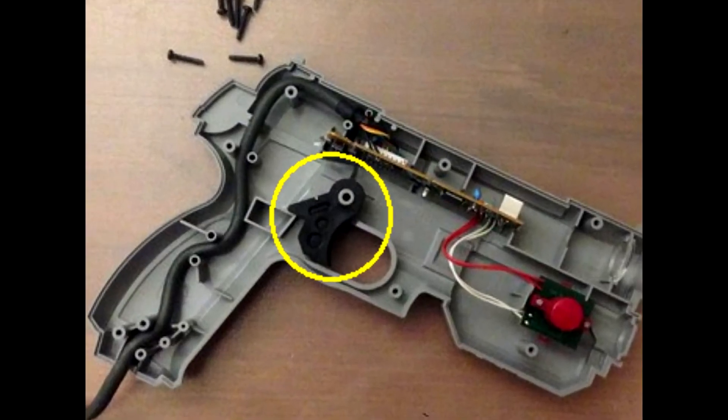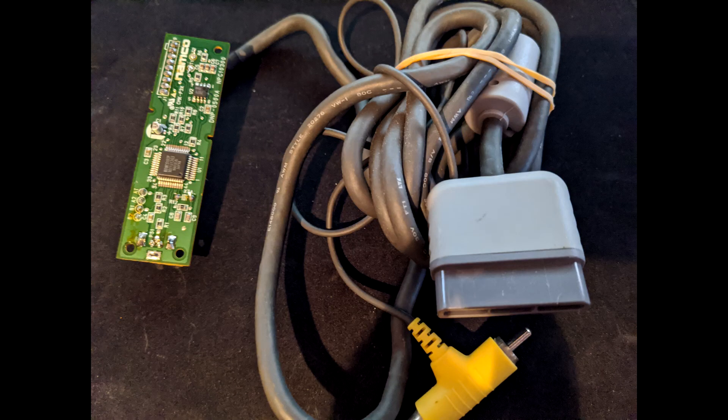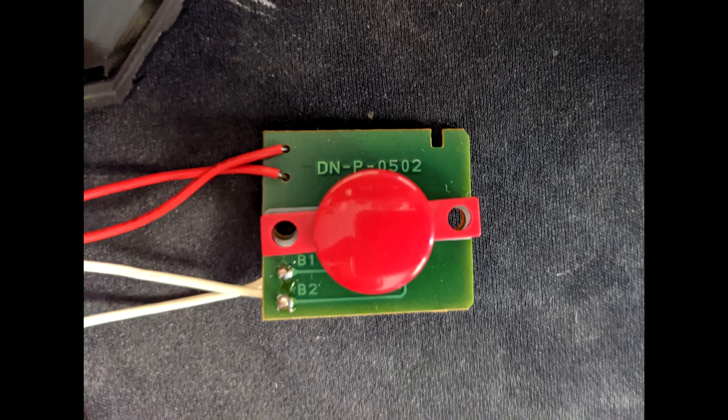Time to open up the Namco light gun and remove everything except the trigger. You will not need the PCB module or the cable from the Namco light gun, so you can cut the wires that lead from the PCB board to the trigger and the front two buttons.